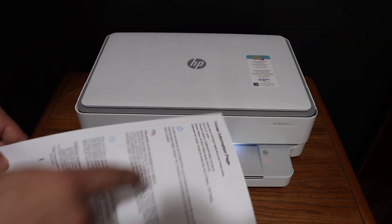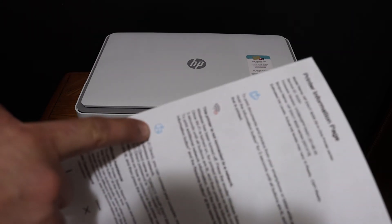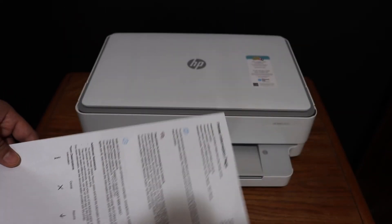Here we can see the printer information page. It displays the Wi-Fi Direct icon — look for the name of your printer, and this is the Wi-Fi Direct password written here.